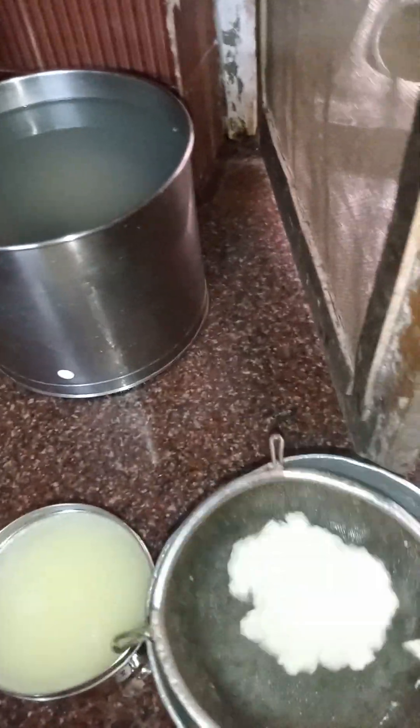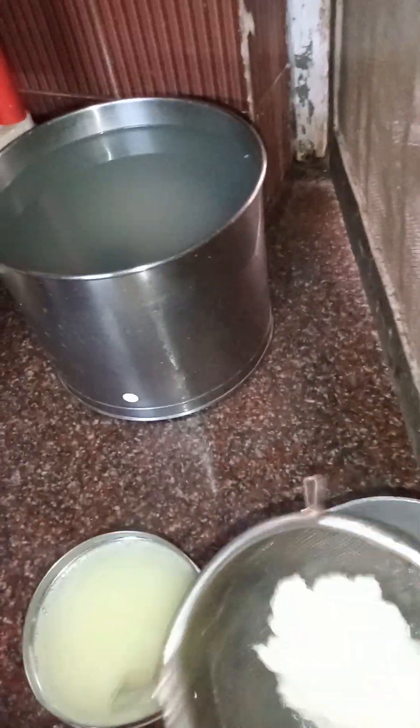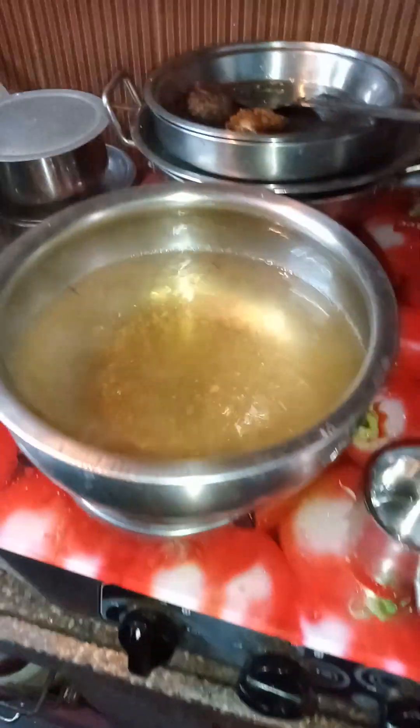After straining, the remaining water must be strained out. I will strain the water and also strain out the sugar if needed.